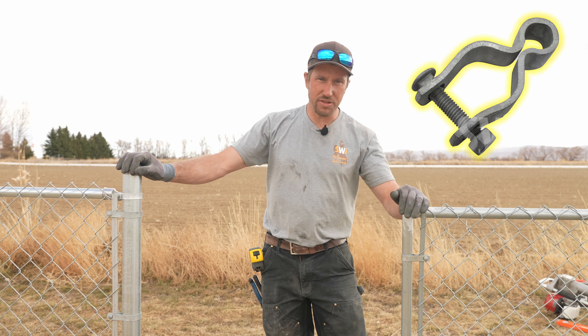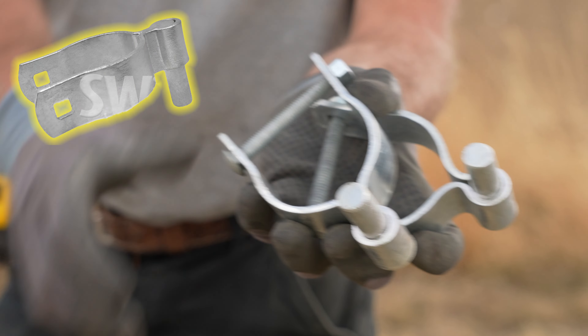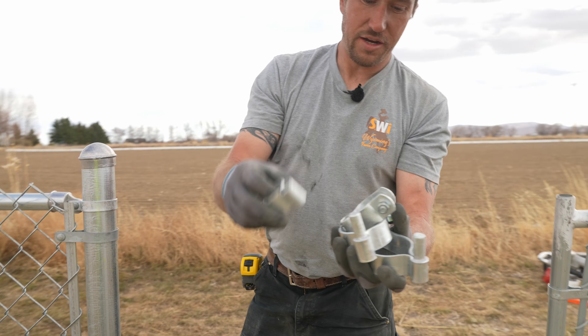So our hardware needs to be inch and three-eighths gate frame hinges, and then we need two and three-eighths post hinges. Here are our inch and three-eighths gate frame hinges.